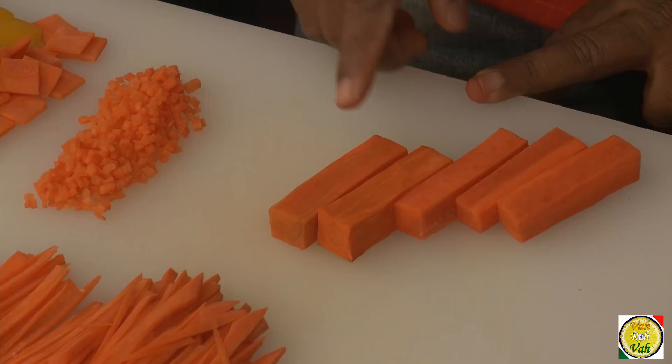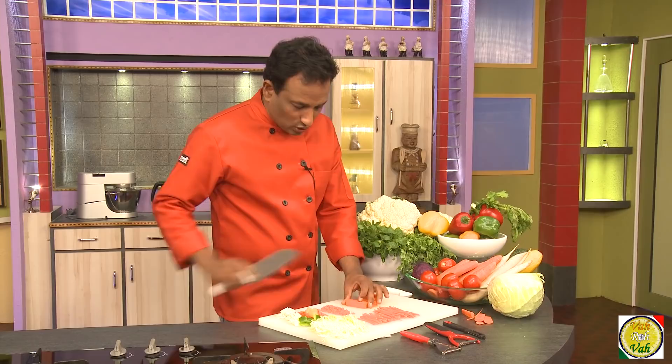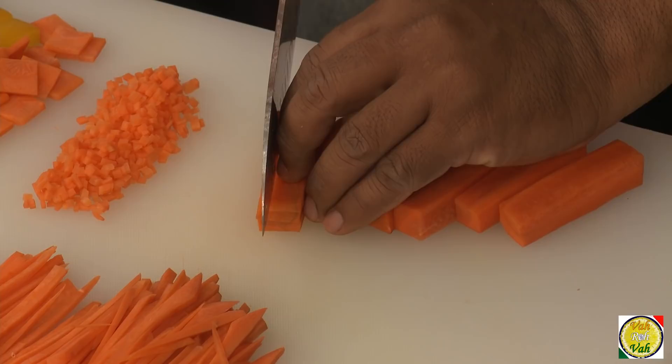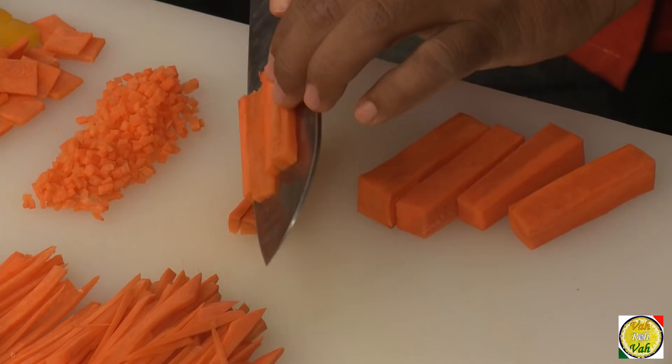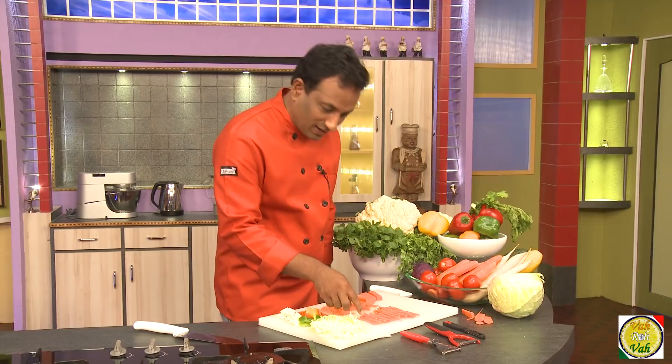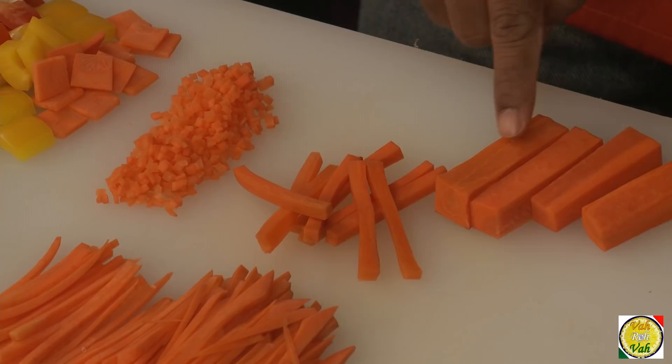There's another cut called allumet. Allumet is basically one-sixth by one-sixth into two to three inches. Cut into three thin slices, arrange them nicely, then cut into three pieces again. They are also a kind of matchstick but more precise than juliennes and a little bit thicker. Juliennes are also referred to as matchsticks but are much thinner — allumet is essentially cutting battons into three smaller cuts.